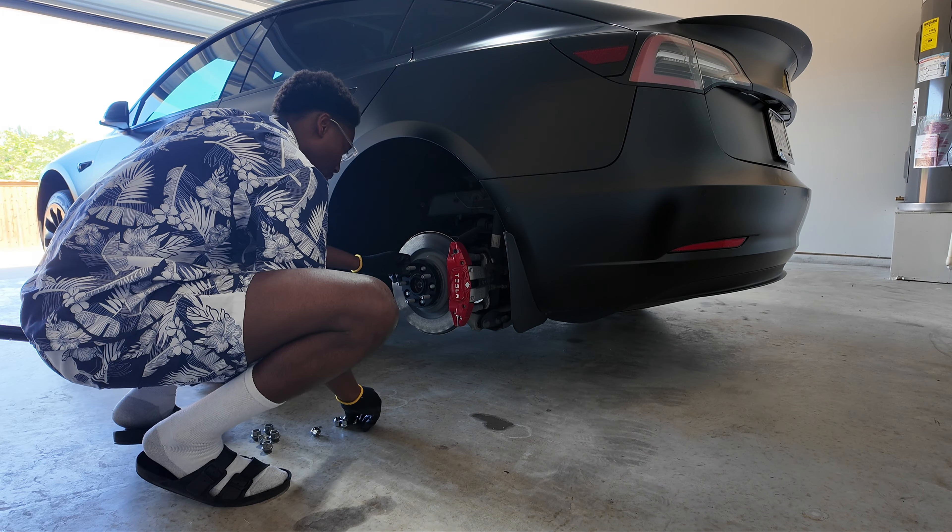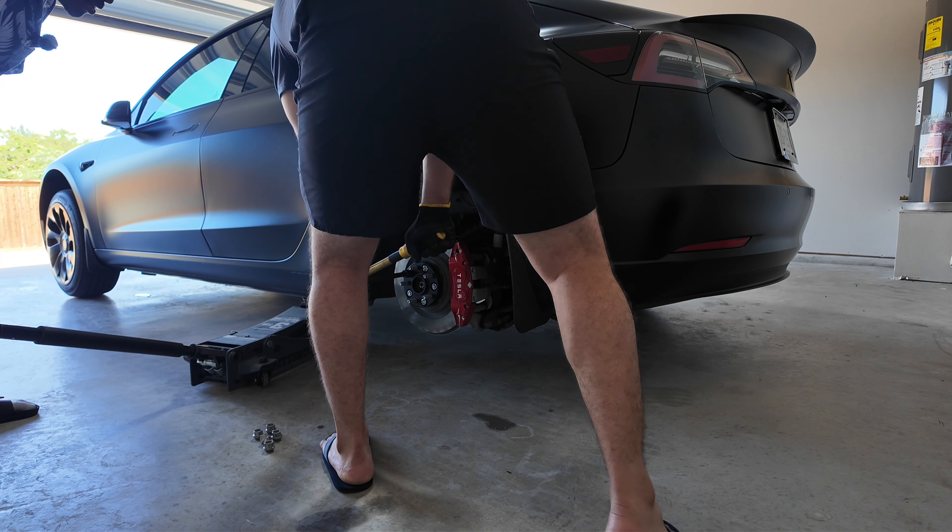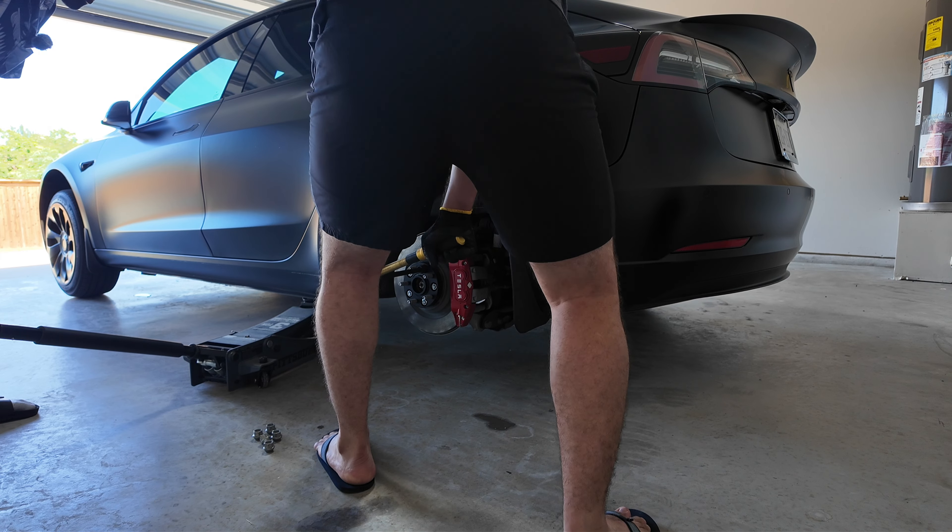These ones have to be torqued to 129 pounds. This is a nice torque wrench. Am I doing this right?